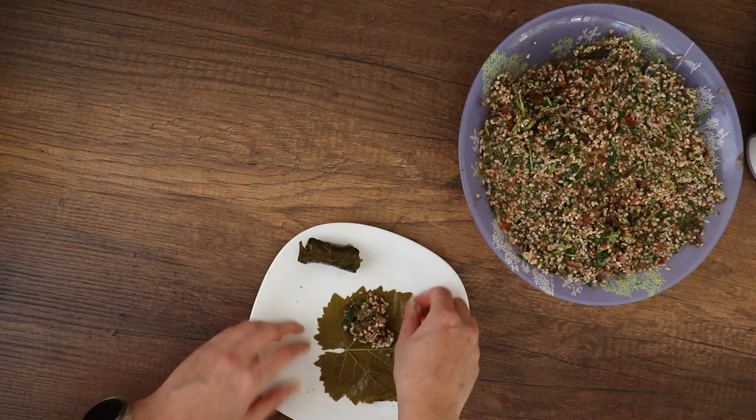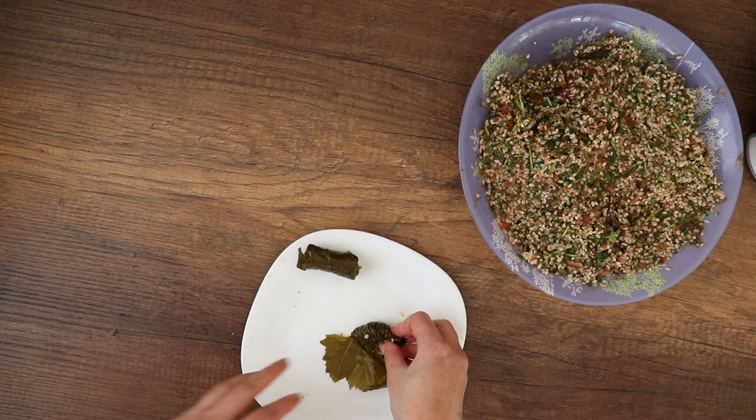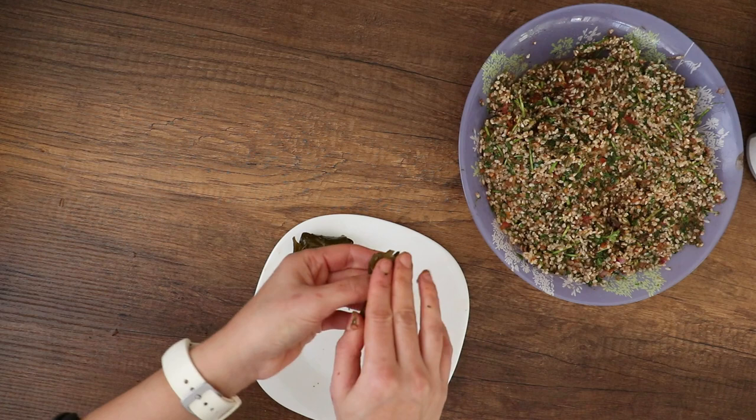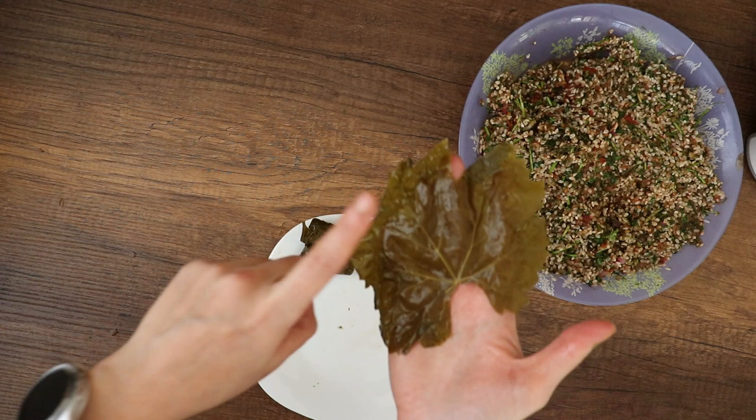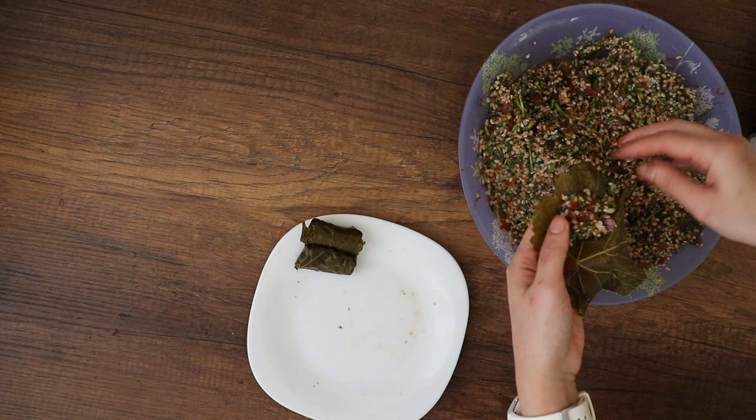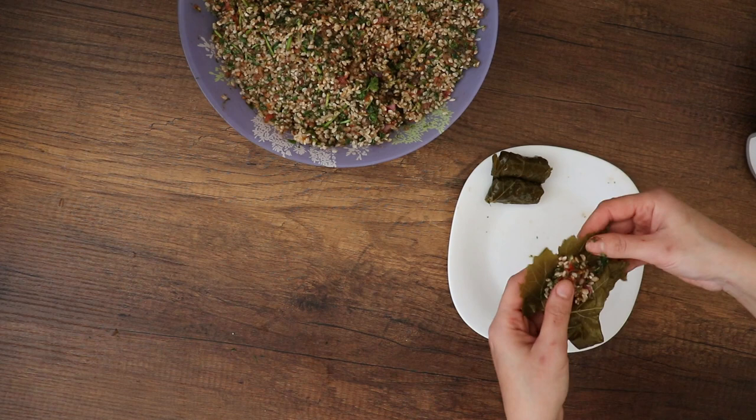The second method: I will not use the bottom or the top of the leaf — I will use the side of the leaf. This is actually how I usually do it at home. Just roll it once, then fold the sides, and then continue rolling the rest of the leaf. Also, you should put the rice on the rough side where the vines are sticking out, not the soft side.